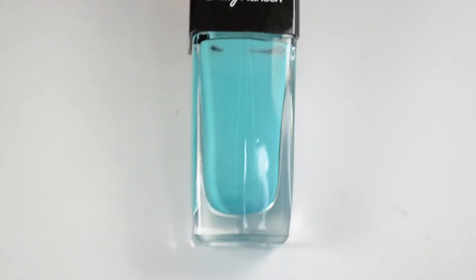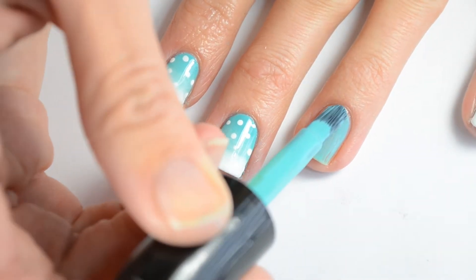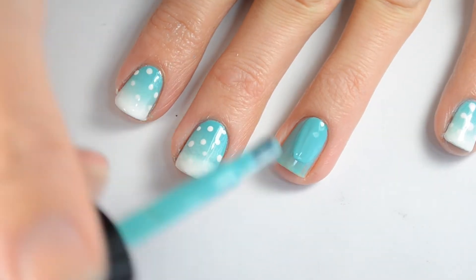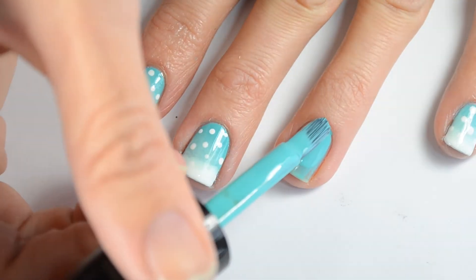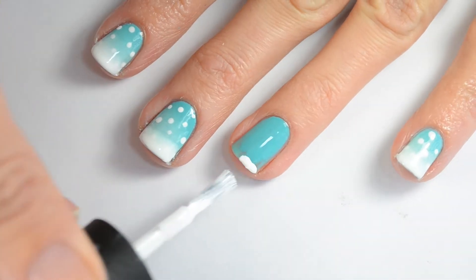First I'm going to start out with this darker teal polish and paint one coat on my nail. Then a second coat — you don't need to go all the way down to the end of your nail to do the gradient. I know this isn't the usual way to start a gradient, but this is just what I have found that works for me when I'm using a white polish.